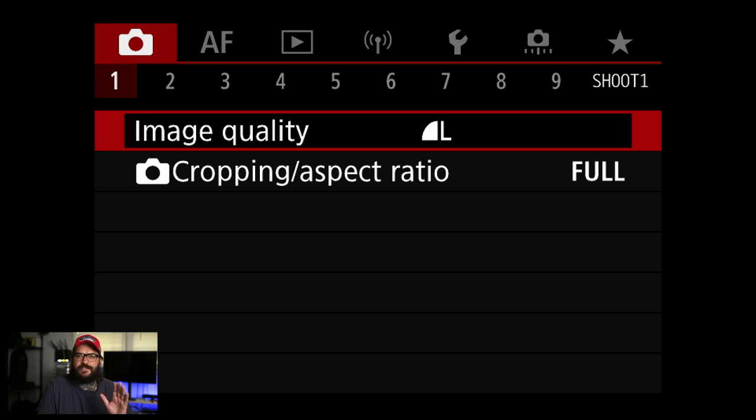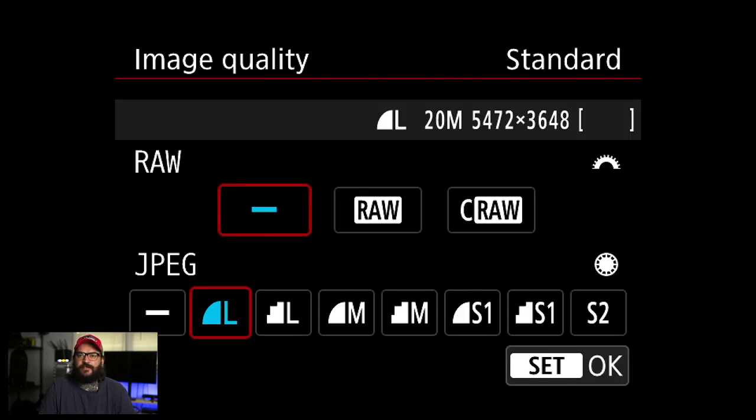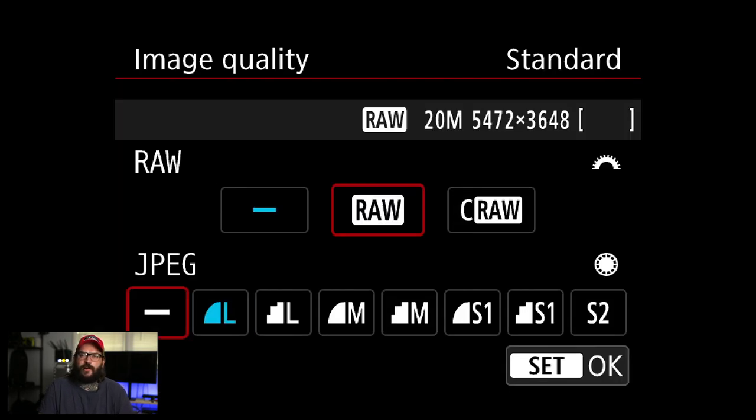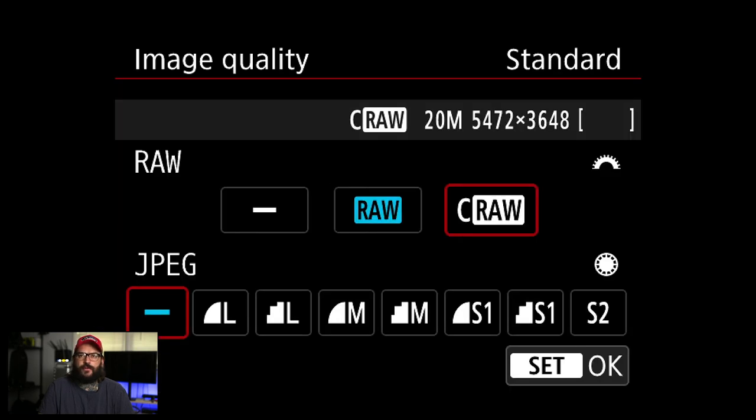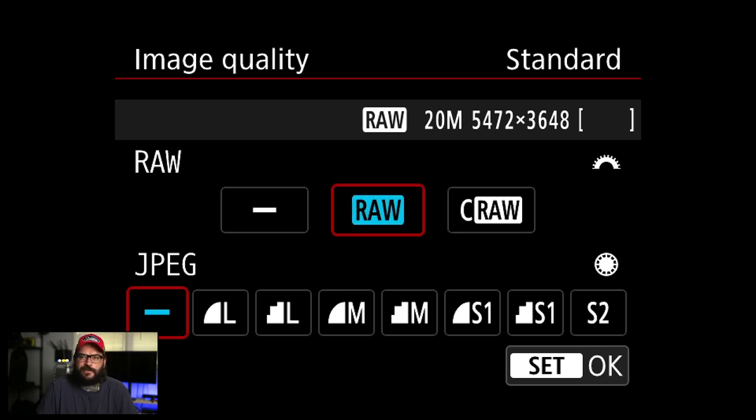This camera is brand new — the only thing I've set is the date and time. So first we're going to start in the first menu. I'm going to switch to RAW and turn off JPEG. If you want, you can do a compressed RAW, which is just going to save you file space. Technically you'll lose some data, and a lot of people say they don't notice a difference. I just use the full RAW because I want all that data — down the road I may want to do something different with the file.